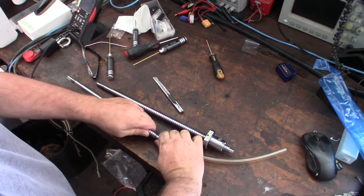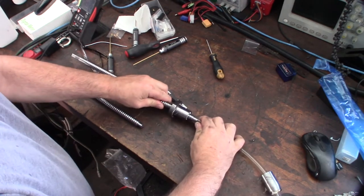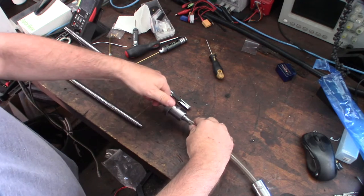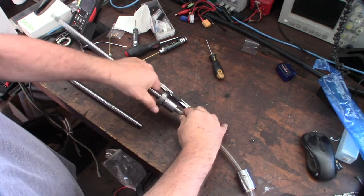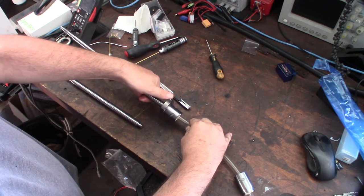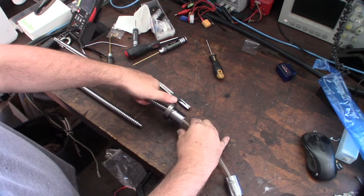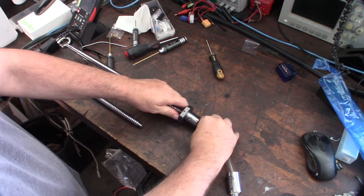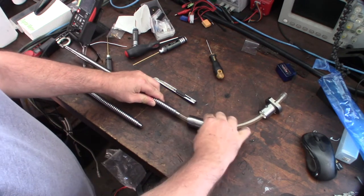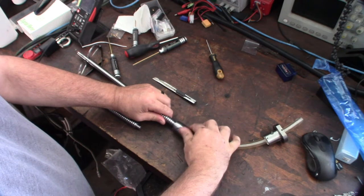I'm going to take it off and flip it around like this. Make sure that doesn't slip off — it's such a nightmare when these things come off. Make sure the tube doesn't come off until the whole thing comes off. Then just screw it back on.